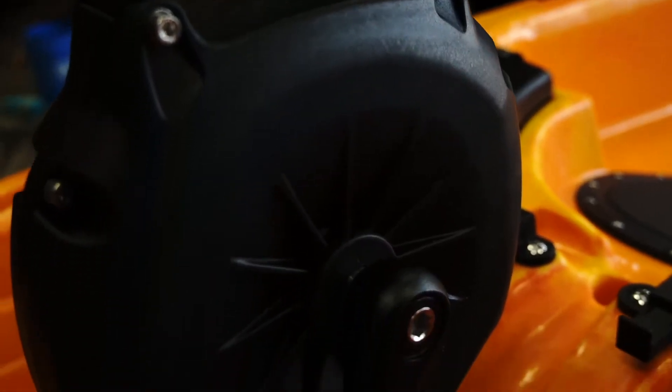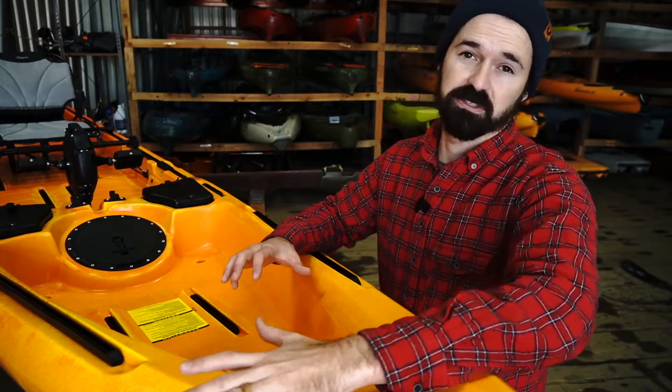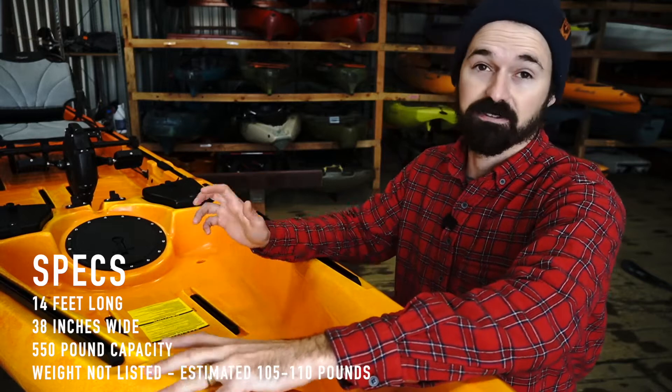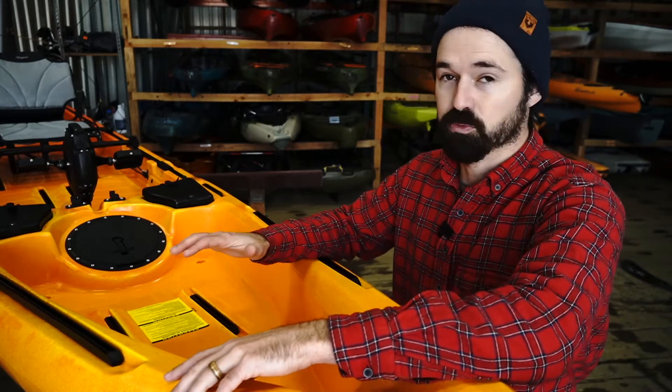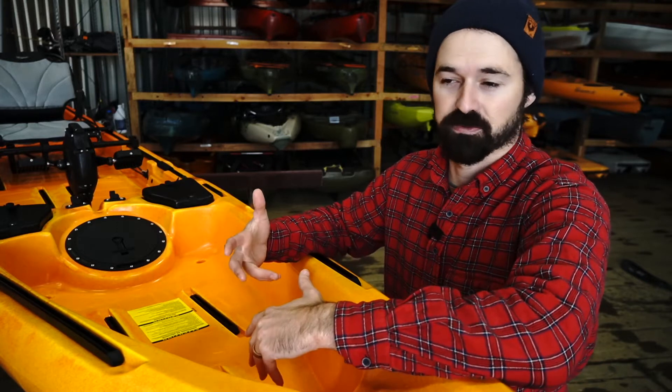Hey everybody, Seth from Next Adventure here. Today I'm going to be doing a walkthrough and on-the-water review of the all-new Riot Mako 14. Briefly touching on the specs: the Riot Mako 14 is about 14 feet long and 38 inches wide, so it is a bigger kayak. If you've seen the Mako 12 and Mako 10, those are the smaller sportier models — this thing is more the aircraft carrier, competing in the 14-foot pedal-driven range.